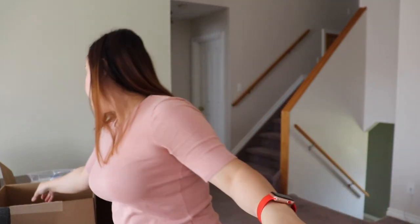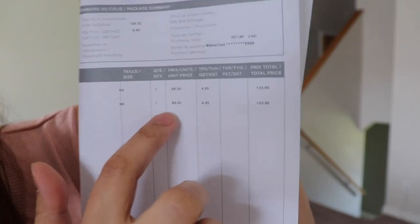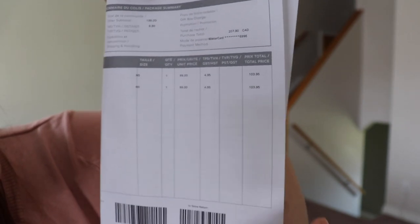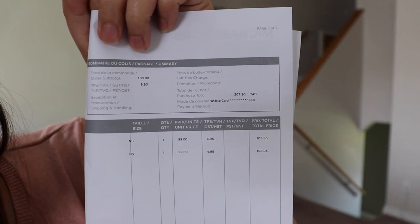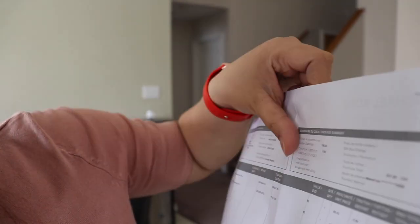So that's it, guys — here are my two bags. Let me show you the receipt. Each bag is $99, and with GST it comes to $103.95 each. The total for both was $207.90. Not bad for two bags, and they're Michael Kors — it's a nice brand.